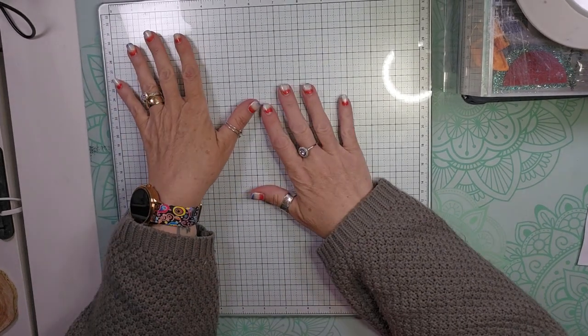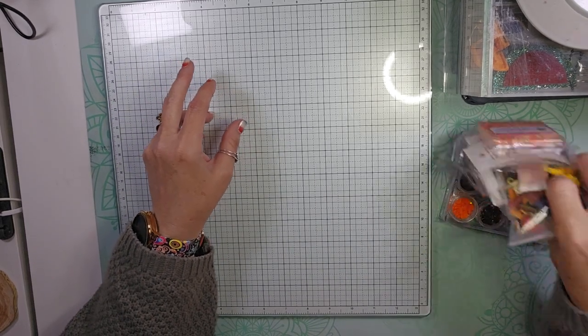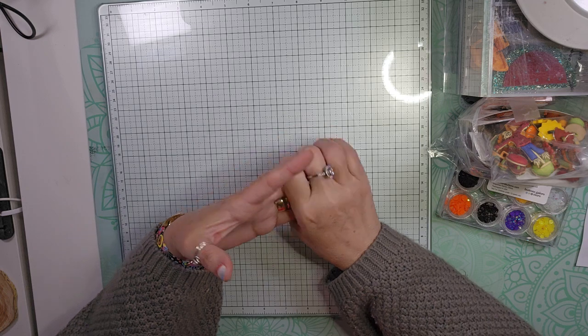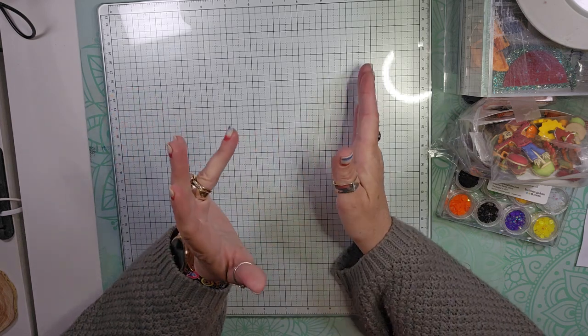Hello and welcome back to my channel. I am back today because I placed an order — actually two orders — with Buttons Galore and More. I had two $10 off coupons, so I placed two separate orders so that I could use my $10 off, one on each order.